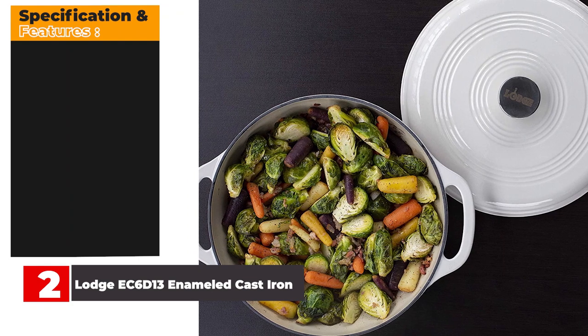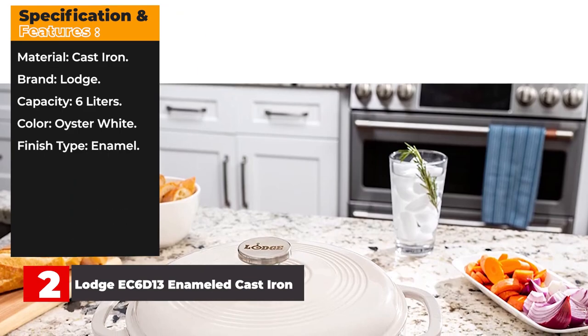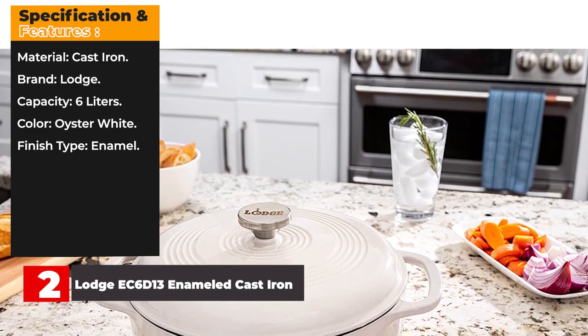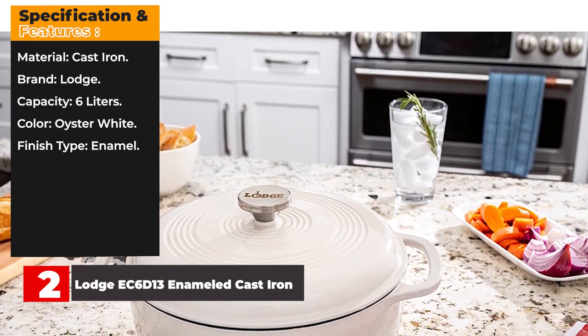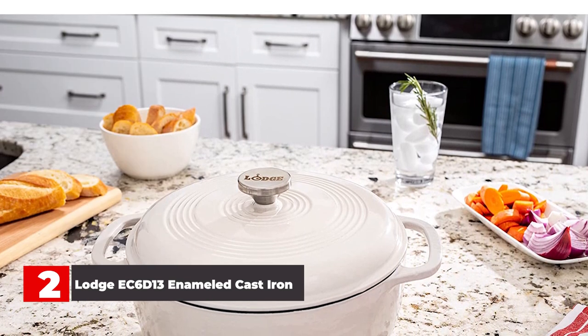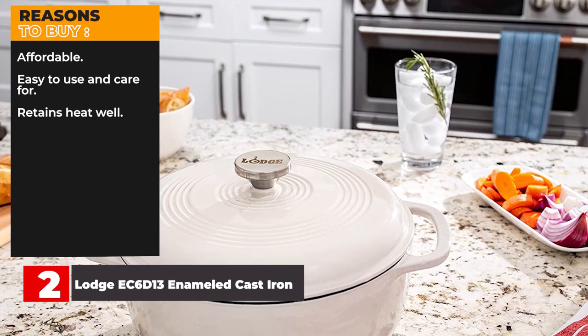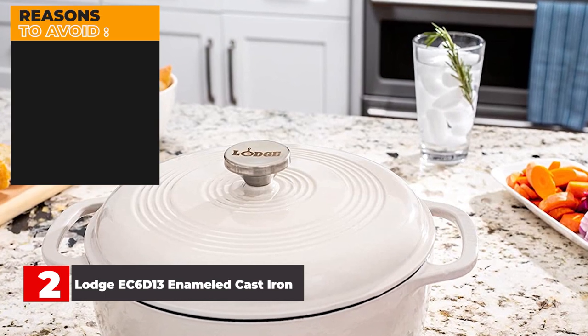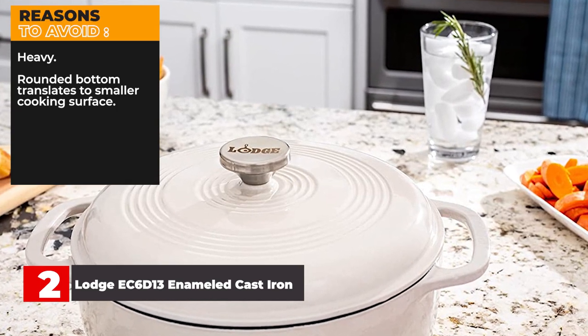Specifications: Material: Cast iron. Brand: Lodge. Capacity: 6 liters. Color: Oyster white. Finish type: Enamel. Reasons to buy: Affordable, easy to use and care for, retains heat well. Reasons to avoid: Heavy, rounded bottom translates to smaller cooking surface.